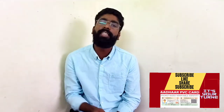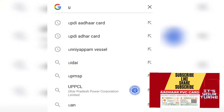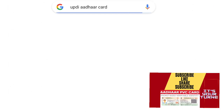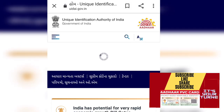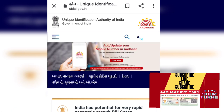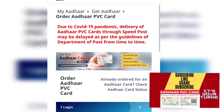The slide will be shifted to the second slide. The Aadhaar PVC card will open. The card will open.